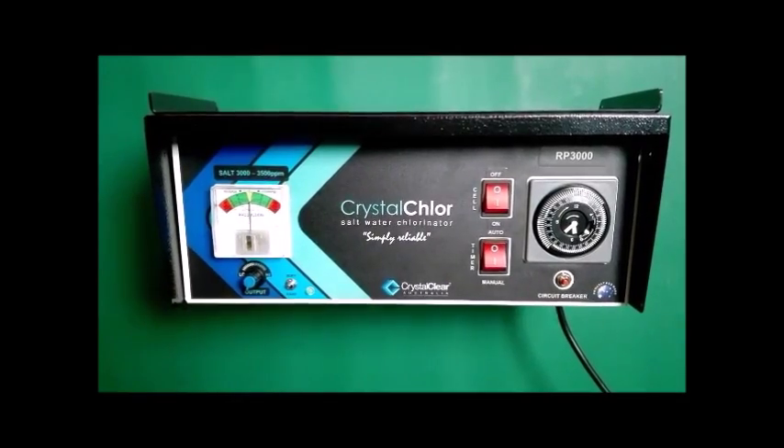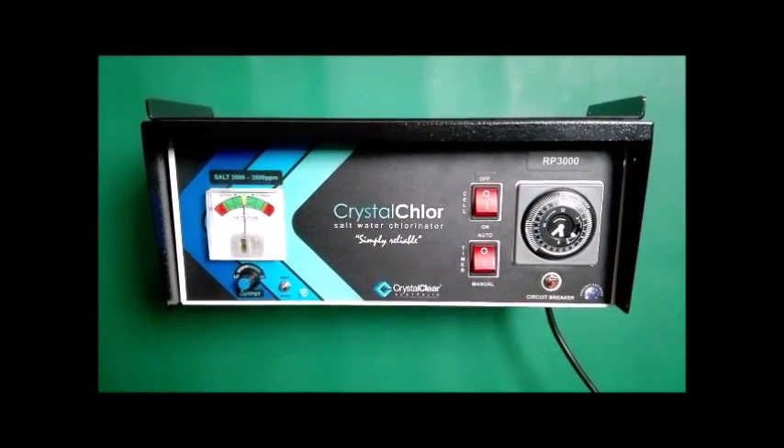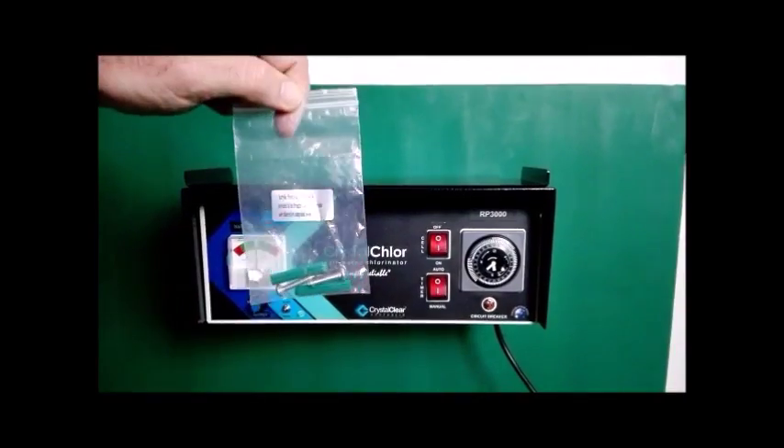Mount the Power Pack on a post with the green plugs and screws provided, as seen here.